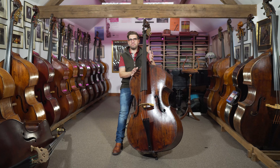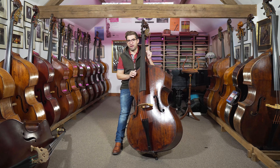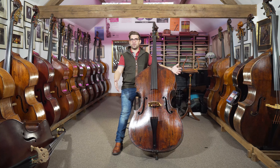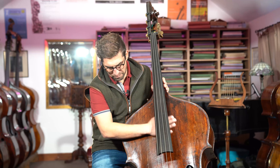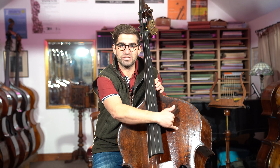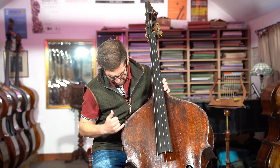Brescia is where — it could arguably be the birthplace of stringed instruments; there's a lot of debate about that — but it's certainly where I would consider the birthplace of what we call the double bass today. This is a copy of Gaspar de Salò, with beautiful Brescia sound holes, powerful arching, and stunning Mascatura figure in the front.